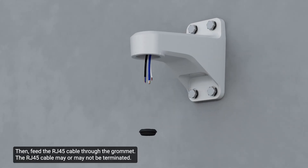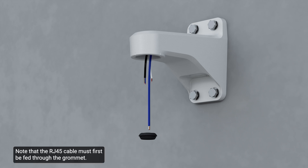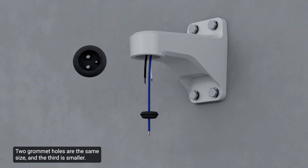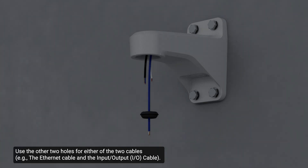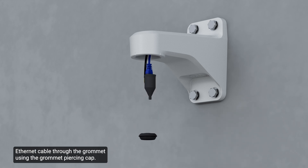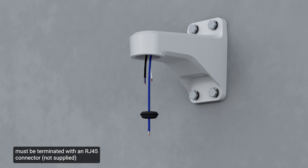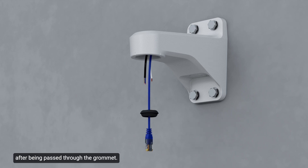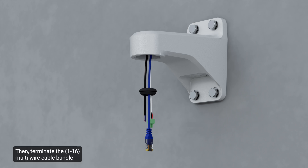Then feed the RJ45 cable through the grommet. The RJ45 cable may or may not be terminated, but note that it must first be fed through the grommet. Two grommet holes are the same size and the third is smaller — this third smaller hole is for the power cable. Use the other two holes for either of the two cables. Feed an already terminated Ethernet cable through the grommet using the grommet piercing cap. If the grommet piercing cap is not used, the Ethernet cable must be terminated with an RJ45 connector after being passed through the grommet. Next, terminate the pair of power cables to the supplied 2-pin removable header with screw-down terminals. Then terminate the multi-wire cable bundle to the supplied 16-pin removable header with push-in terminals.